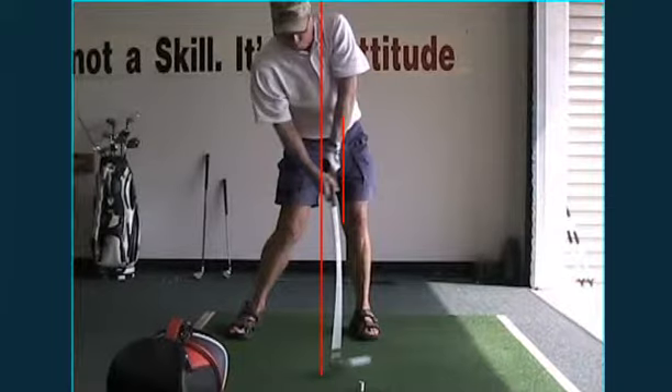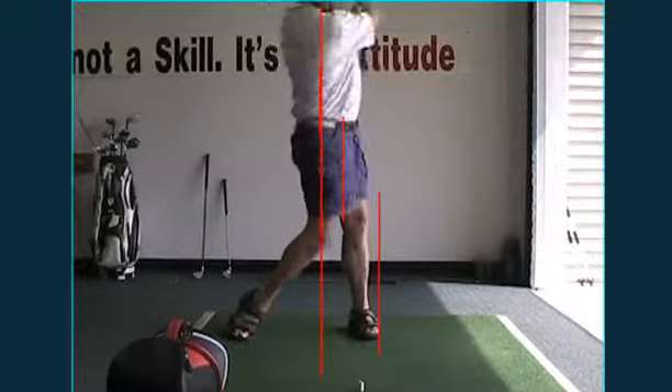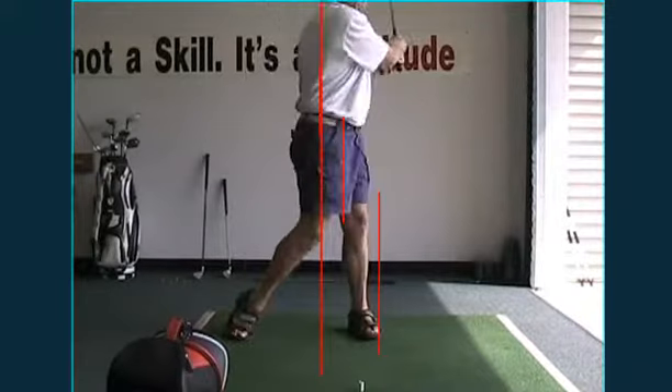That's when you're ripping high draws. The head cannot be out in front of it. Look how good this looks at impact, Phil. Look at all the weight over on that left side. Look at your belt buckle and your chest still pointing at the ball — that's beautiful. Then let it go. That's called a high draw.